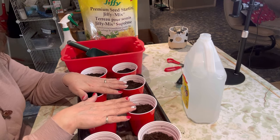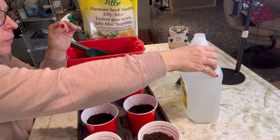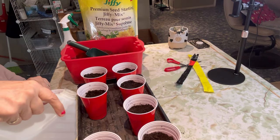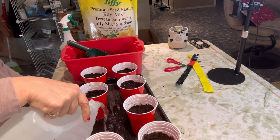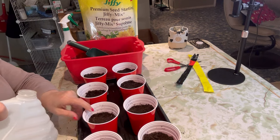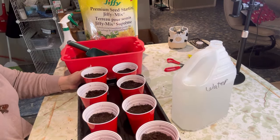I have my solo cups filled about three quarters of the way up with the potting soil. What I'm going to do next is just pour some water into this tray. I probably will be bottom watering them so they will be sitting in these trays for the most part. I like to let the soil wick up a good amount of water right off the bat, get it nice and moist.